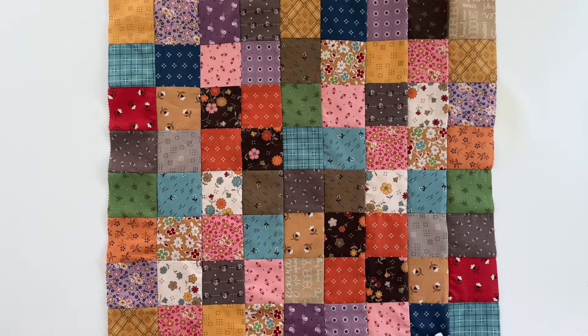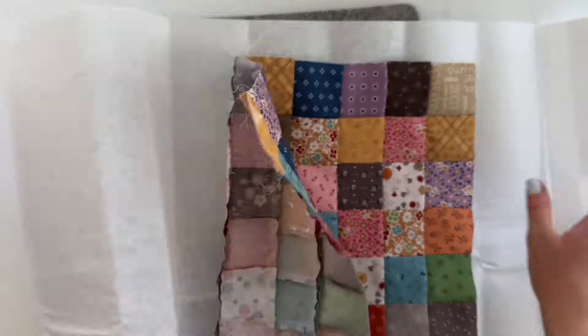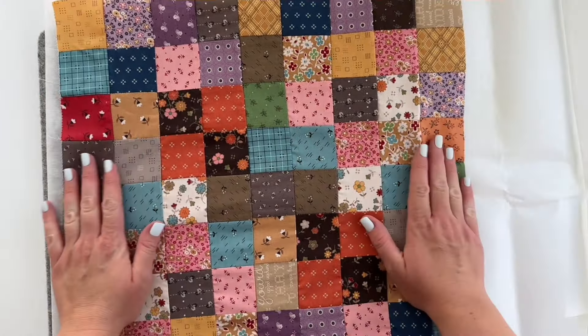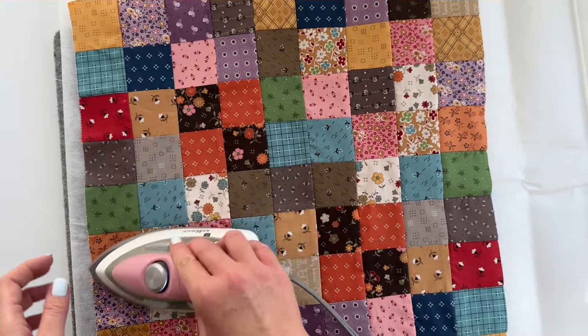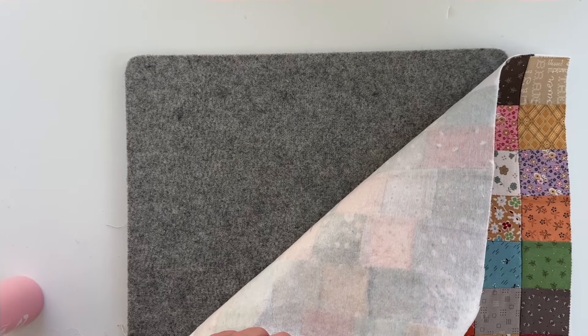Now grab a piece of interfacing bigger than your pillow top. With the sticky side facing the back of the pillow cover, press these together really well to fuse the interfacing onto the back. This interfacing will add so much crispness to your pillow — you'll be glad you did it. Once that is done, just trim around the edges to get rid of any excess interfacing.